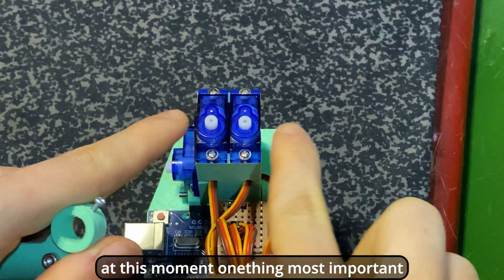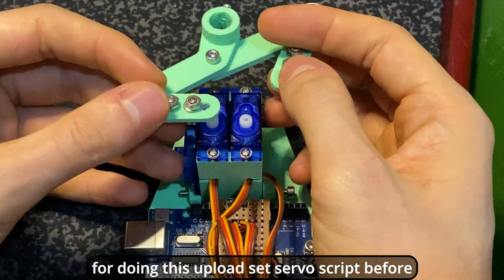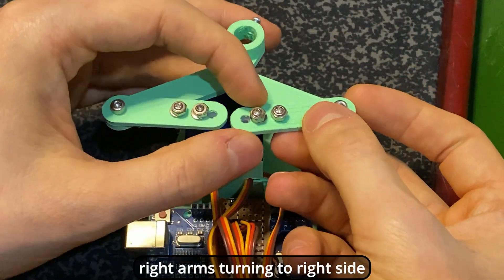At this moment, one thing is important. First, the servos must be at 90 degrees. For doing this, upload a set-servo script beforehand. After placing the arms, the left arm turns to the left side and the right arm turns to the right side.